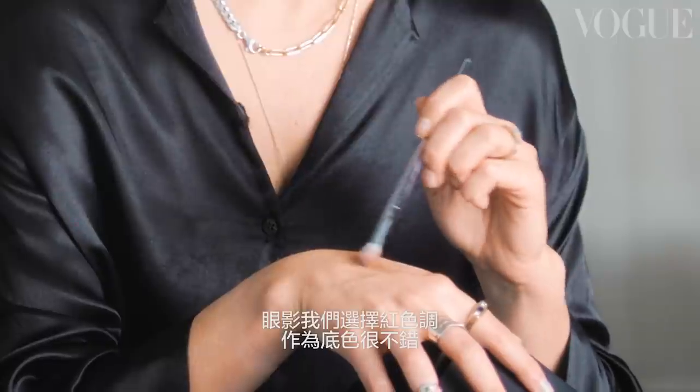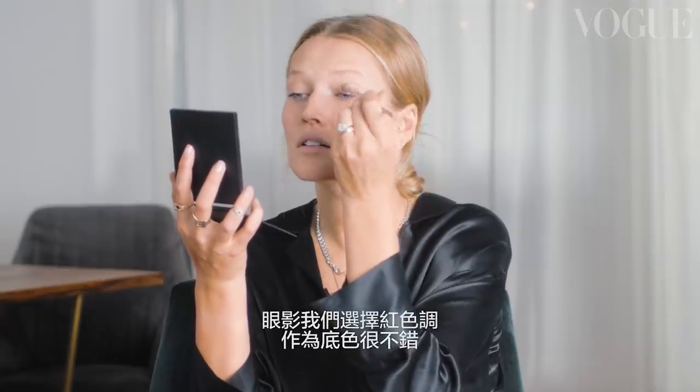I'm going to even do an eyeliner after, and I think it's important just to get the redness out of it. Now let's get straight into it and start with eyeshadow. I chose a bit of a reddish tone — I think it's a nice base for some shadow that's not too dark.